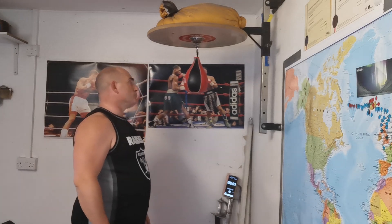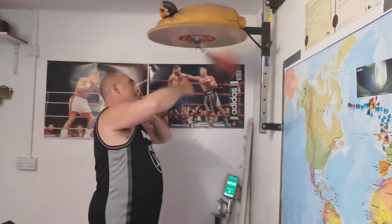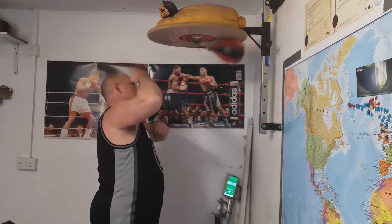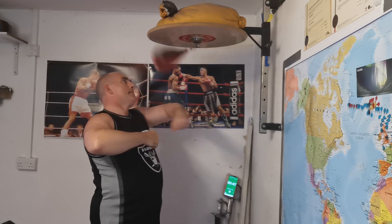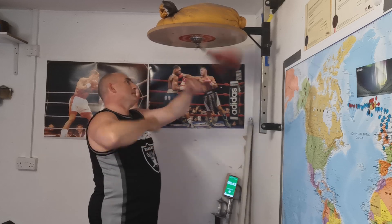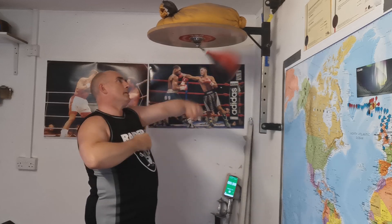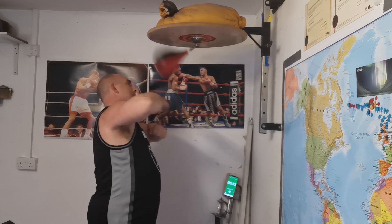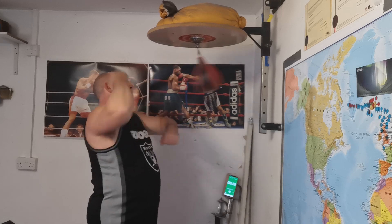Now we're going to speed up and get the rhythm. Let your hands roll around your elbow joint, let your hand go through the ball slightly. Now two and two, then one and one.